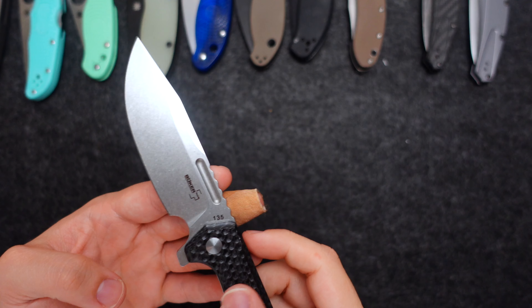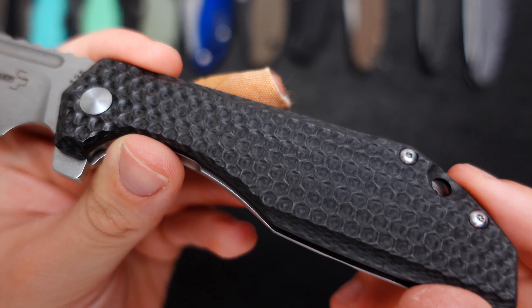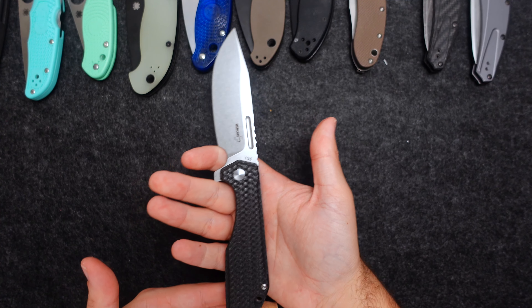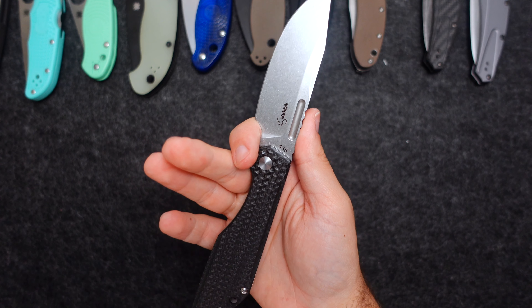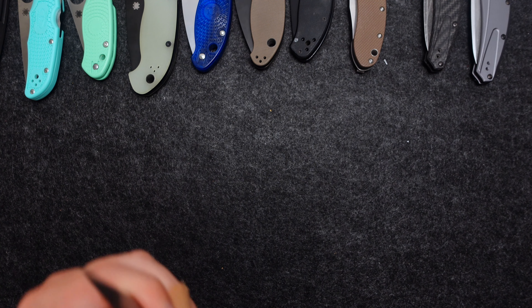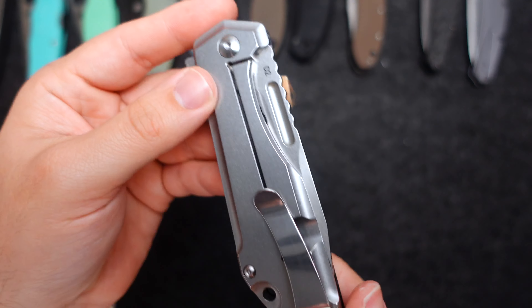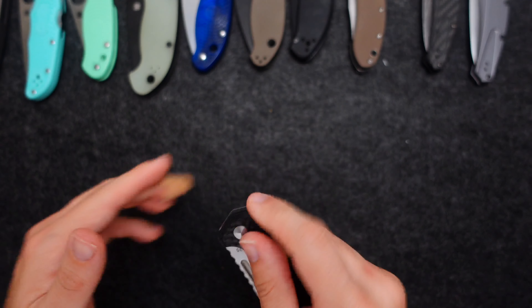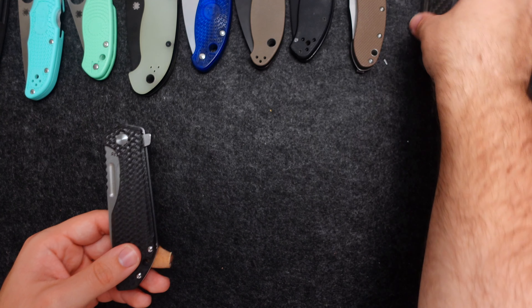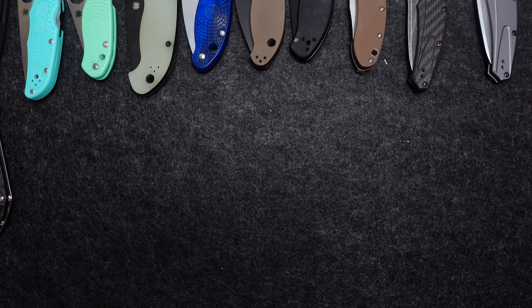Next — another recent pickup — the Boker Stout Commander with a carbon fiber handle and D2 steel. Beautiful shape, great purchase on the knife. This is a limited piece through County Comm and I believe through Massdrop. I picked this up secondhand — it's number 135, I think out of 600 — and it was honestly a great pickup. Beautiful knife, great action, centered perfectly.